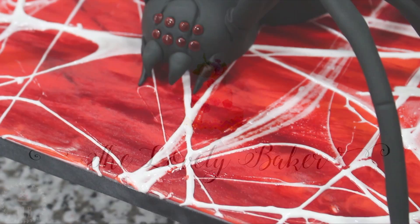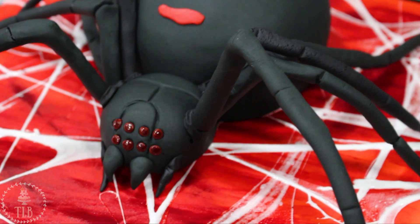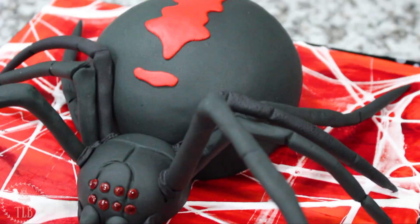Hey guys, welcome back to my channel and thank you so much for watching. In today's video I'm going to be showing you how I made this spider themed cake to celebrate Halloween, so let's get right into it.